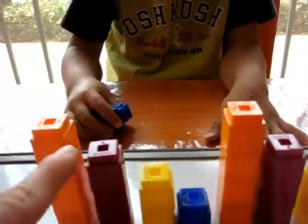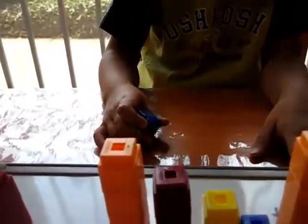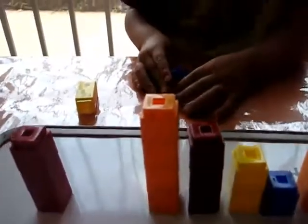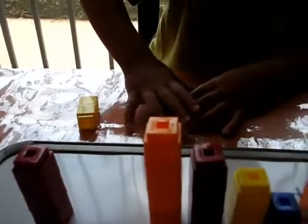One, two, three, four. One, two, three, four. What's missing? Look what's in your hand. What do you have in your hand? One. So we go back to one. After four comes one. Put the one down.